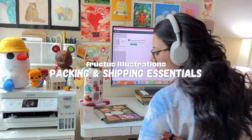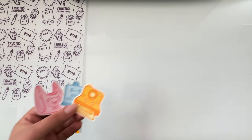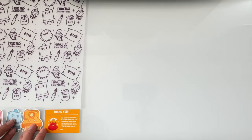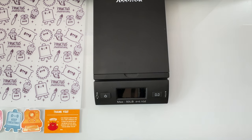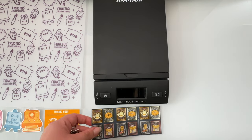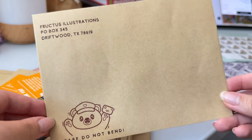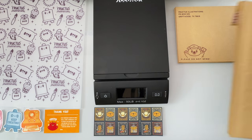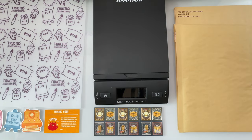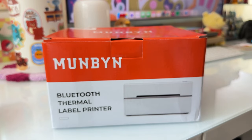To start off, here are my essentials that I use to pack and ship orders. I have custom printed vellum paper to wrap my products, thank you cards and freebie stickers to include in every order to show my extra appreciation to every single one of my customers, a digital scale to weigh every package to get accurate pricing for shipping costs, forever stamps for small, flat, and domestic US orders, and global forever stamps for small, flat international orders. I also have custom printed 5x7 inch craft envelopes, various sizes of padded and rigid mailers, and the newest addition to my setup is the Bluetooth shipping label printer from Munbin to print out shipping labels.